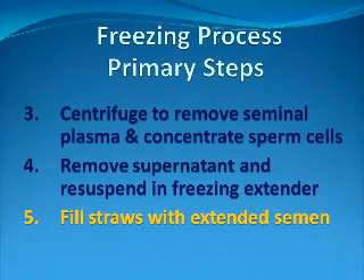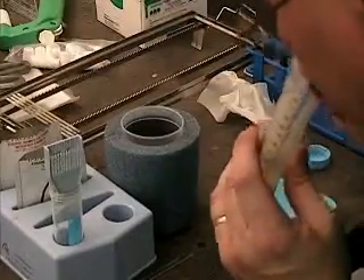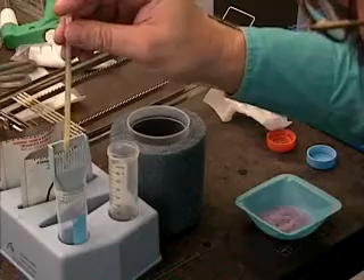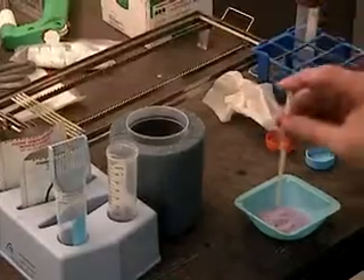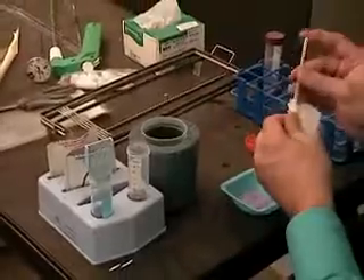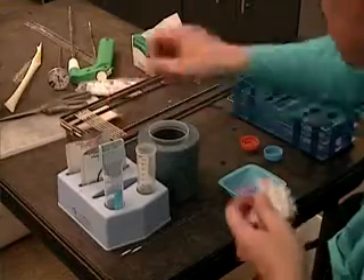The fifth step is to fill the half cc straws with the extended semen. An air space is created by placing them on a bubbler comb. This space creates sufficient room for the PVC powdered plug and for an air pocket that is needed to allow for expansion and contraction of the fluid that occurs during freezing and thawing. The filled straws are then placed onto the freezing rack.